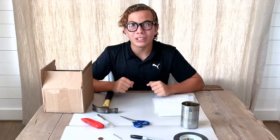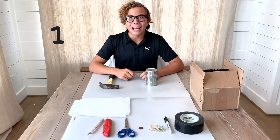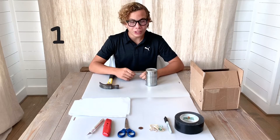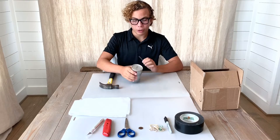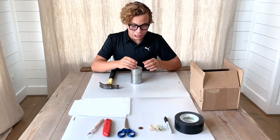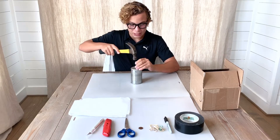Now let's move on to making our camera obscura. For the first part, you will need to get your hammer, nail, and emptied can, and flip it to where you have the bottom side up. Then get your nail in the middle of the can and puncture a small hole.